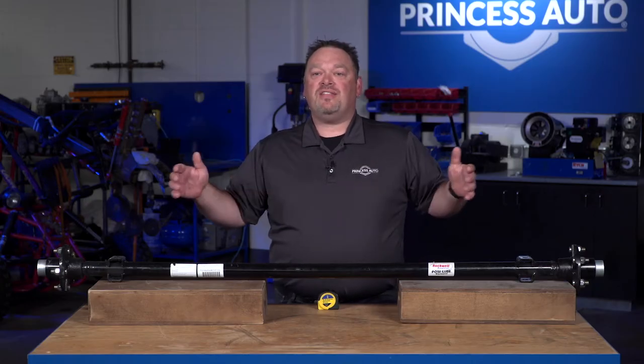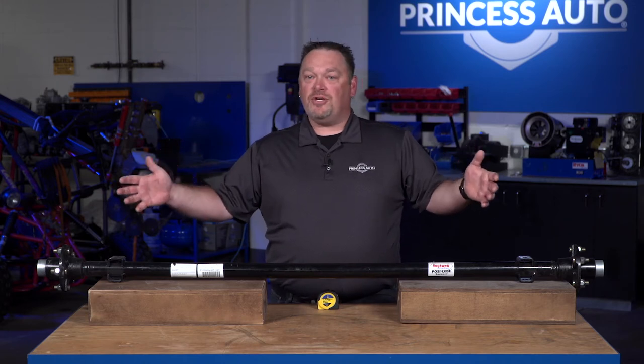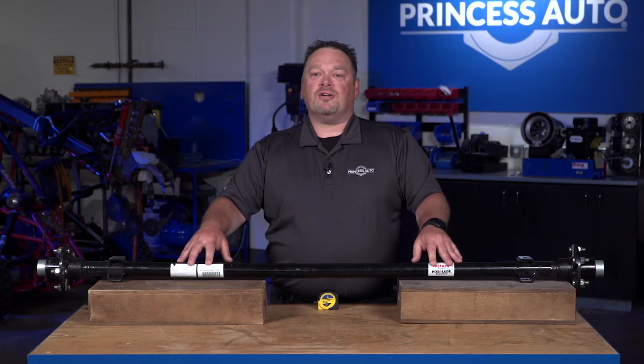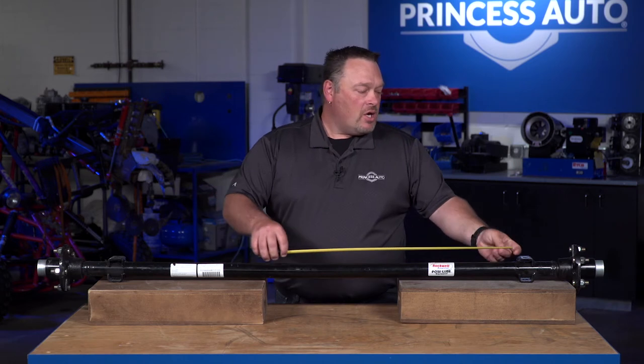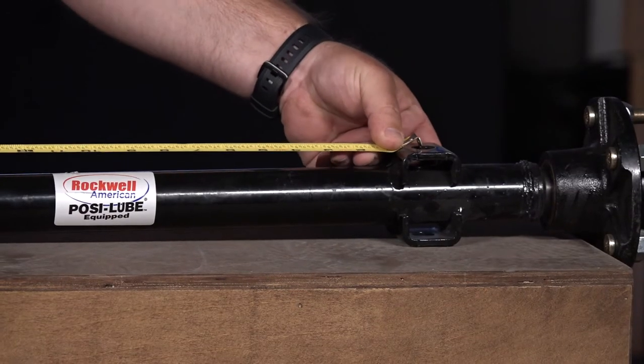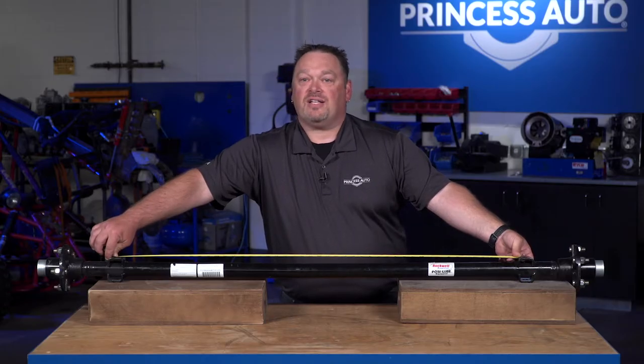You want to make sure that you understand the dimensions of the entire trailer bed, trailer platform — but also understand the dimensions of the trailer axle. We're going to show you how to measure a basic straight axle. There are different measurements for different axles with drop-downs and specialty styles, but for a straight axle there are just a couple of measurements you'll need to take. The most important measurement is spring center to spring center.